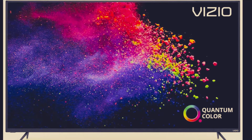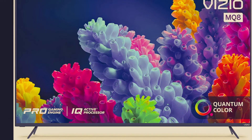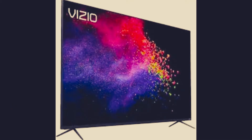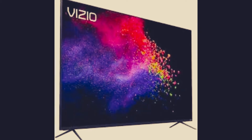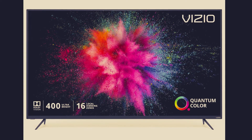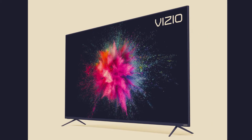Dolby Vision quantum color combined with a powerful active full-array backlight — Vizio's next generation quantum color delivers cinematic color volume with over a billion hues of vibrant color.